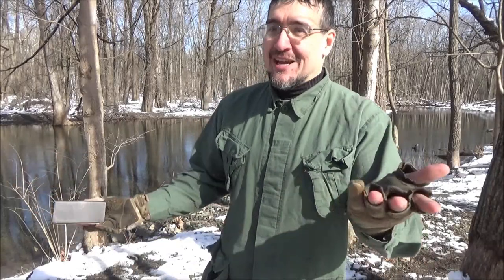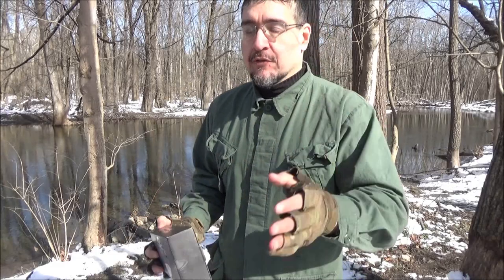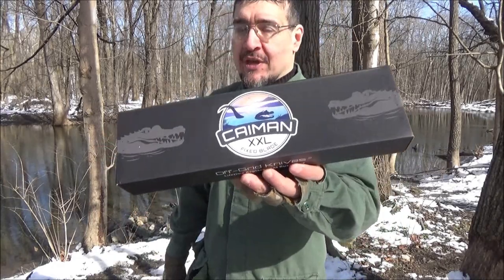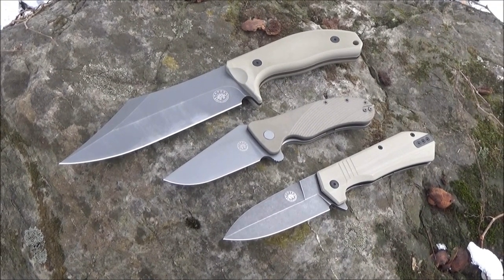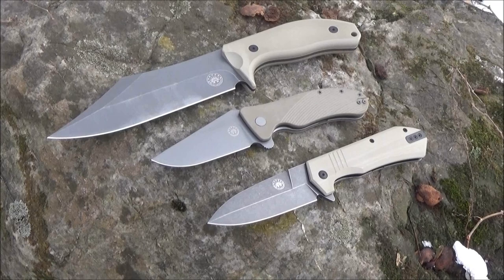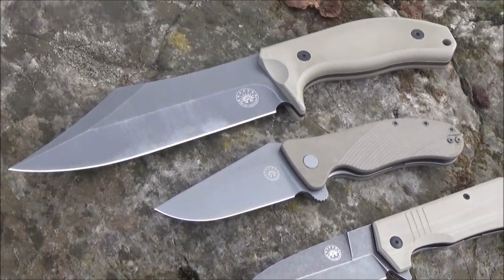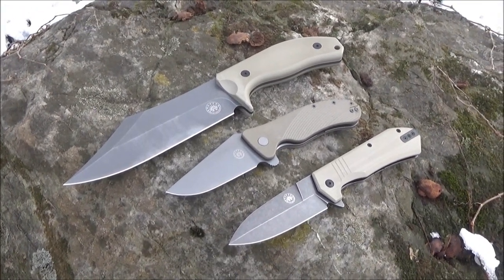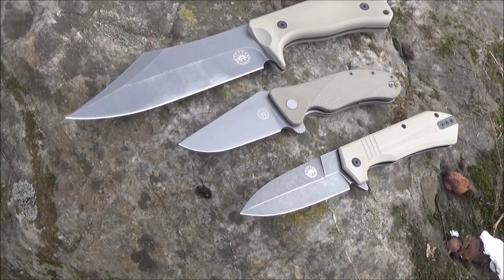Hey, what is up my YouTube friends — another day at the creek with We All Juggle Knives. Today I have a knife review for you: the Right Off-Grid Knives Cayman XXL. This brand is quickly becoming a go-to brand for me. I am really happy with all the knives I've used by this brand so far. I did buy all these myself — they were not sent to me.